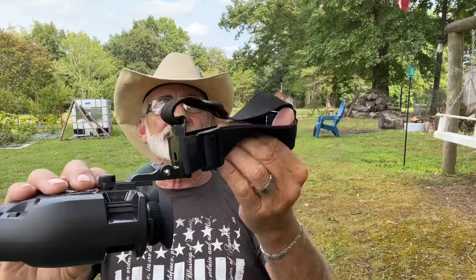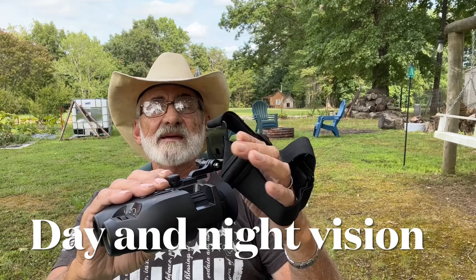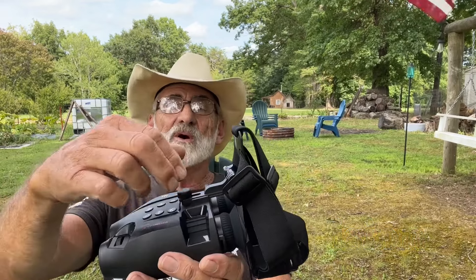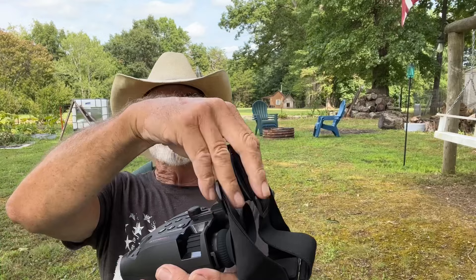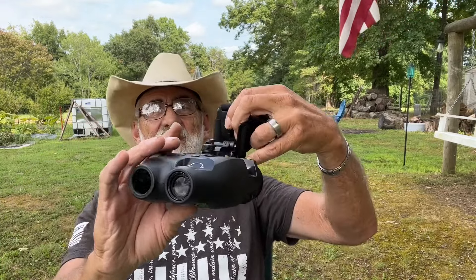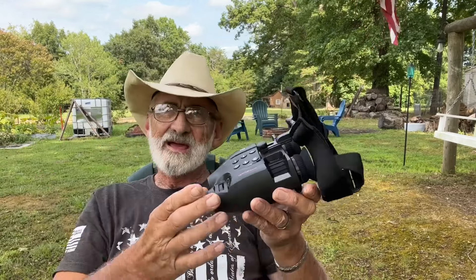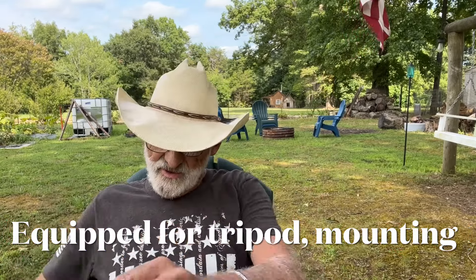I've already mounted the headset on this. What this does is it just caps over your cap or over your head, and it mounts on right here. You can take this on or off, and this headset gives you hands-free use with your night vision. This is also night vision and for daytime use too. We've actually got a video to demonstrate, and we'll be showing you that here in just a minute.